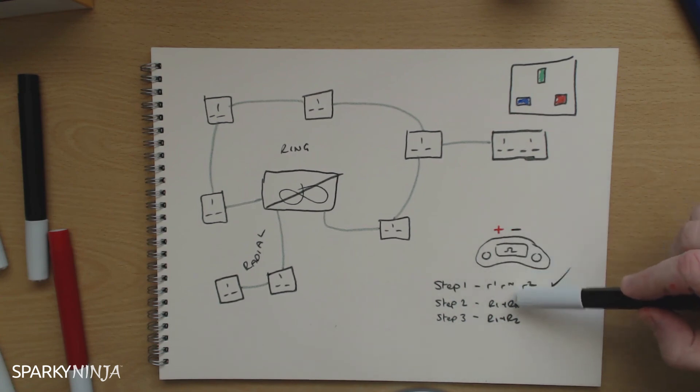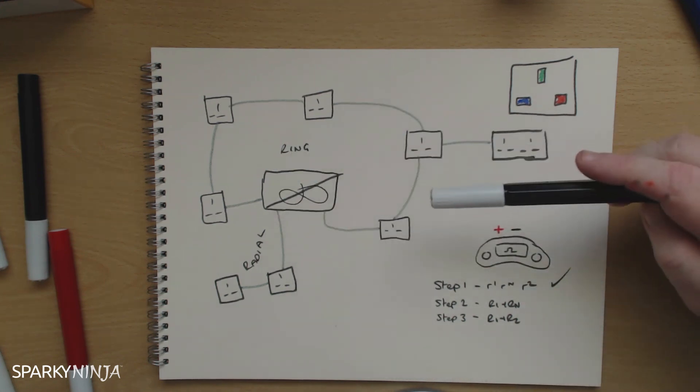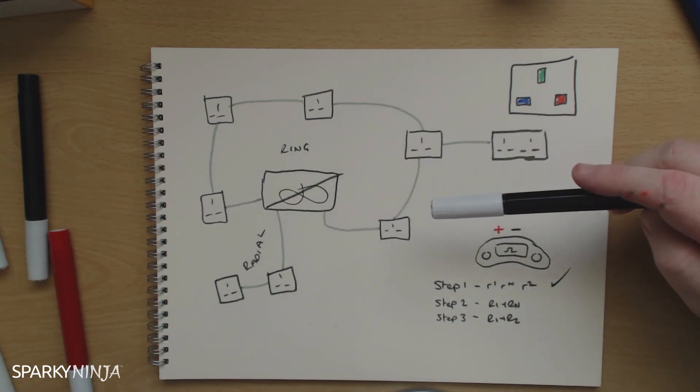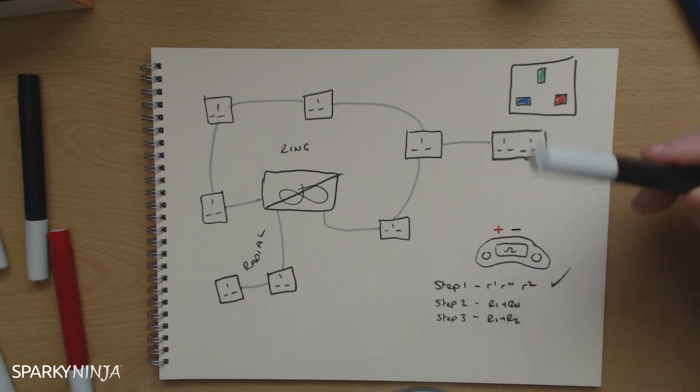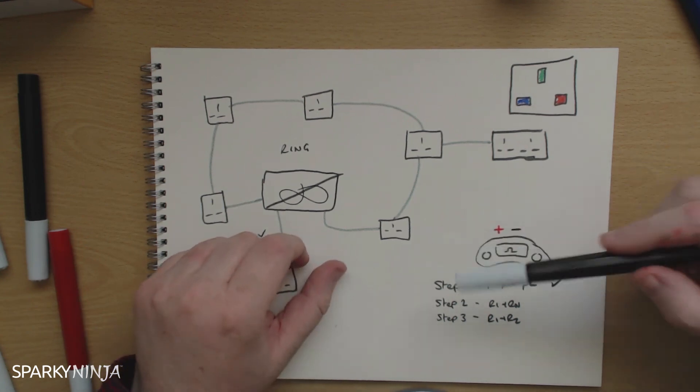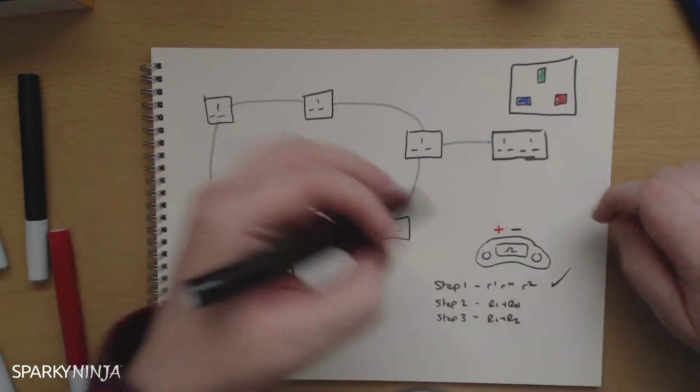What do we do the R1 plus Rn for? We verify there are no internal loops with the ring, no interconnections, so that the load is equally shared. There's no overloaded conductors because of the unique rules that are applied to rings — 20A at minimum capacity, etc. But the other benefit of doing steps two and three is you achieve polarity at the sockets.